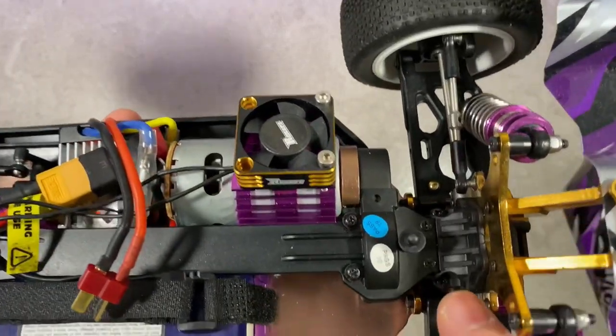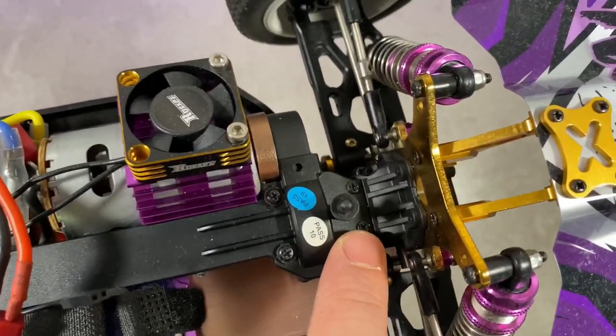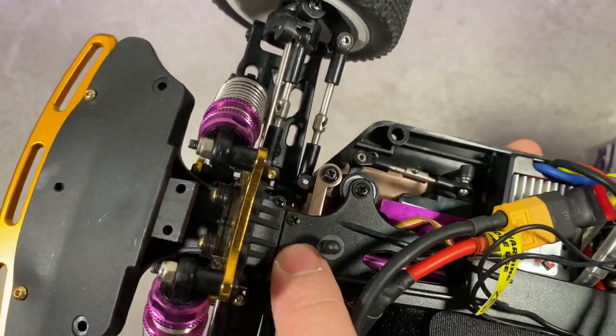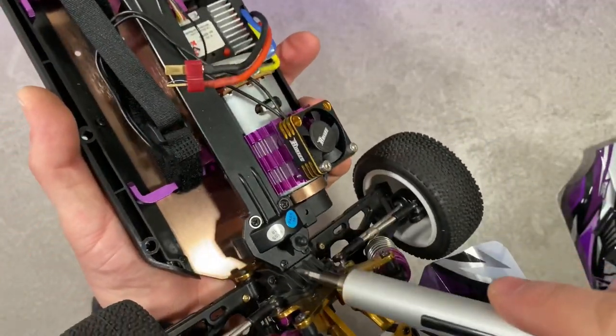The next step: let us change the upper plate into metal. There are 4 screws on one side and the same on the other side — 4 screws, 2 at the sides and 2 tiny ones in the front. So let's do it.